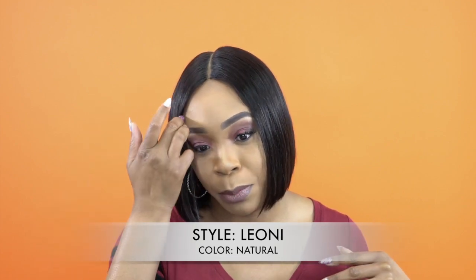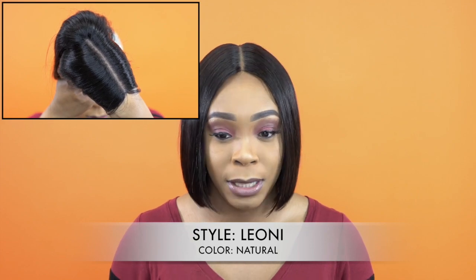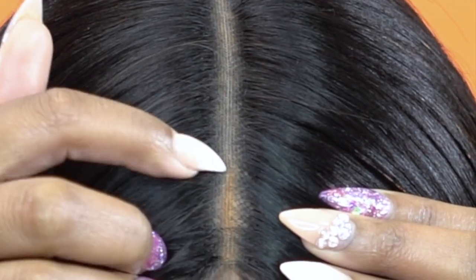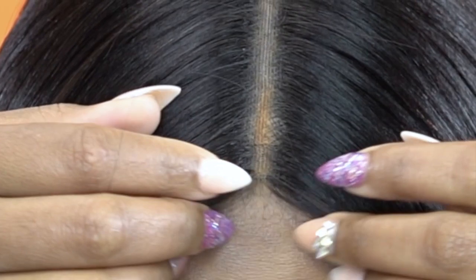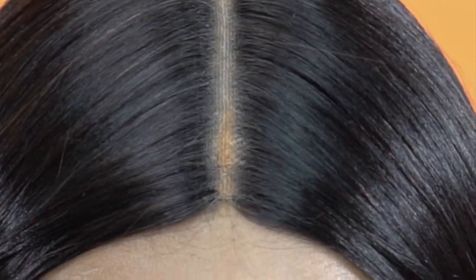The first thing I noticed when I took it out of the box was the parting space. It comes with a 5-inch deep lace parting and it was so clear. It's not pre-tweezed but they did a really good job on the parting space. I tried to add powder — the part is darker up front because I have a beige color cap on, and you can tell the wig comes past the cap. The cap stops right there.